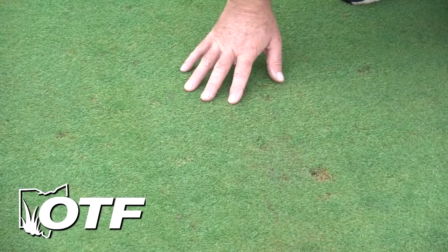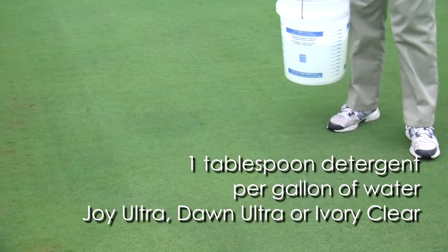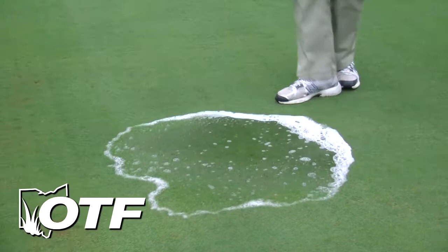The only way we can determine whether we've got cutworms or sod webworms in here is to do a soap flush. We're going to use that detergent water we mixed up a little while ago. There appear to be some small cutworms and some sod webworms here. We're just going to put this soapy water over this area, let it soak in, and I'm going to try to cover about a one square yard area.